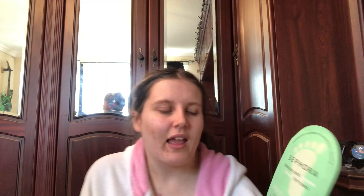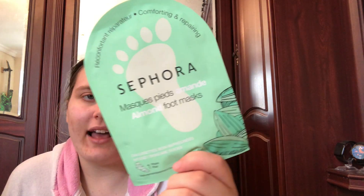This is the Sephora foot mask, which I'm going to use. I got this when I was in France. It's enriched with almond extract — these masks nourish dry feet, soften rough areas, and make skin supple. It needs to be left on for 20 minutes, so I'm literally just going to sit, chill out and chat. It says: put the socks on clean dry feet, peel the paper film off the tab.